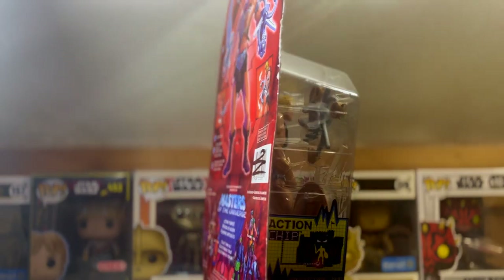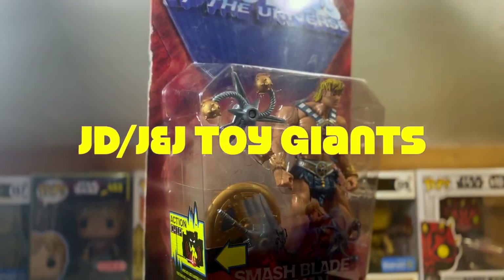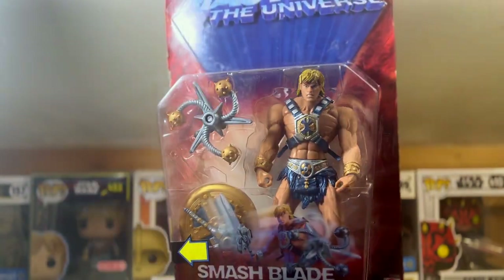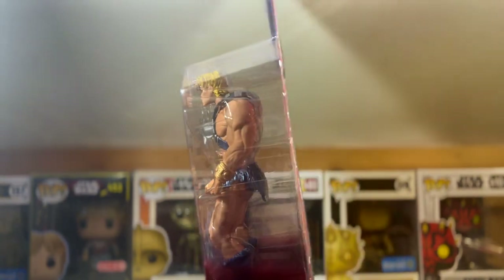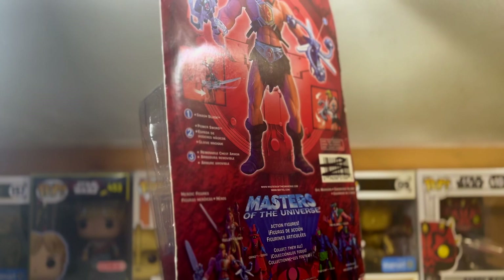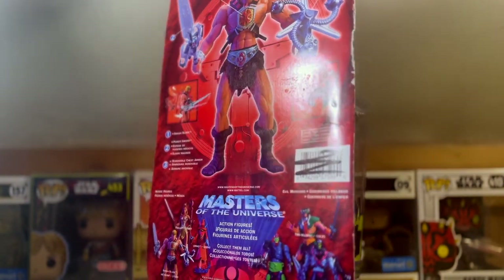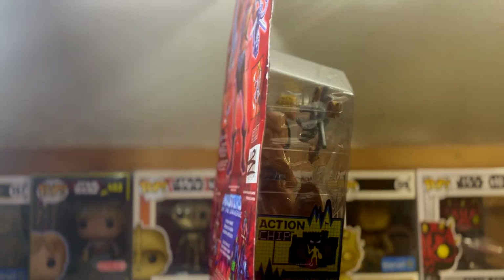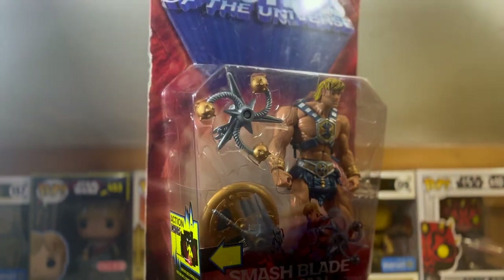Welcome everybody to a brand new J&J Toy Giants YouTube channel toy unboxing. I am your host JD, and today I'm going to be unboxing the Smash Blade He-Man from the Masters of the Universe line that came out in 2002, after He-Man was being relaunched to a new generation.